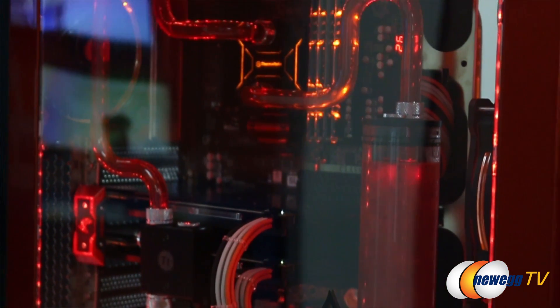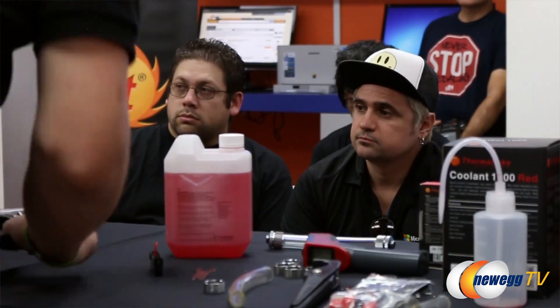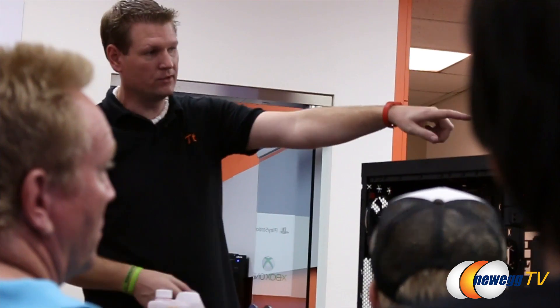They've maybe done a little bit of water cooling but haven't really taken that dive into a DIY custom loop design, and we're here to answer their questions and support them with their future products. I want to say a big thank you to everybody who came out today to see our how-to's and our workshop here at the Newegg Hybrid Center. My name is Mike Fierheller and I'm the product manager here for Thermaltake USA.